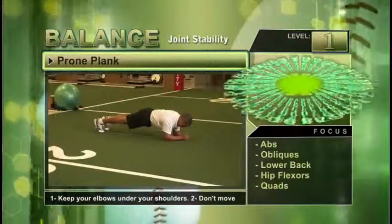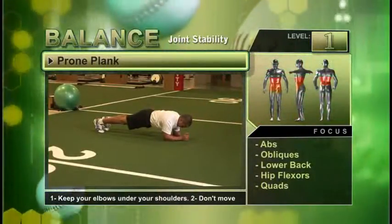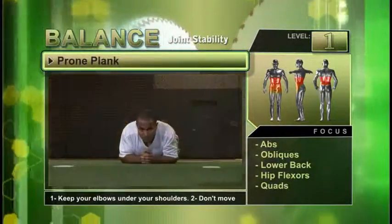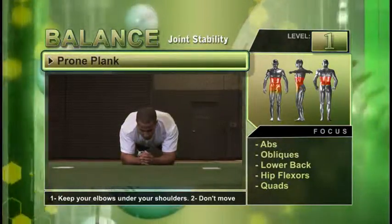The Prone Plank represents a balance exercise that can be done in various ways, depending on your experience and strength level. This exercise is most useful when you're trying to improve your core stability. The Prone Plank is used to develop the abs, obliques, and lower back muscles.